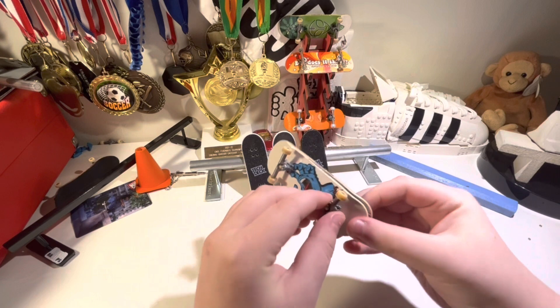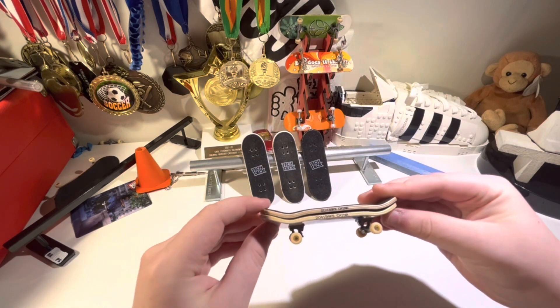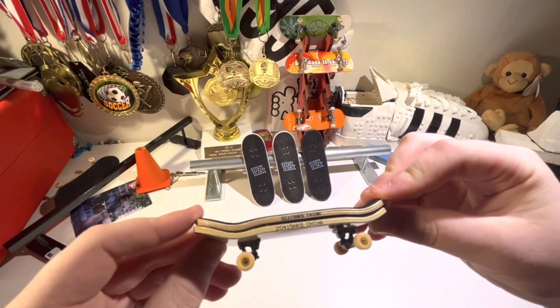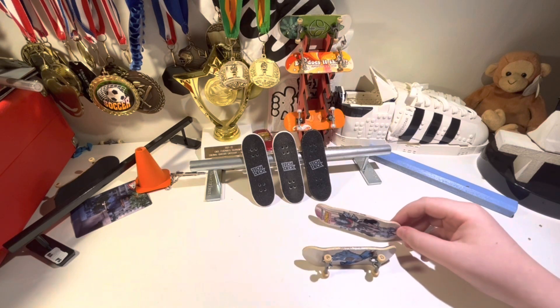Now, after looking at them, I can confirm that they are identical. There is no difference in shape at all, as you can see right here. But as I commented on there, there is a difference in the wheels.